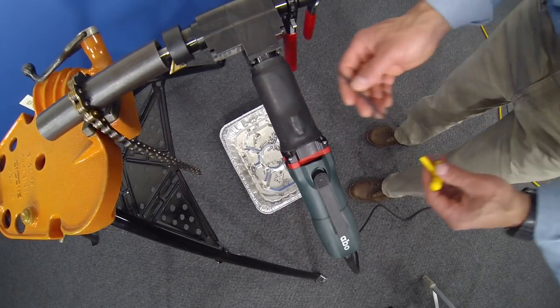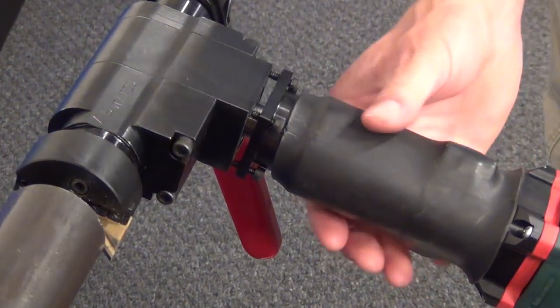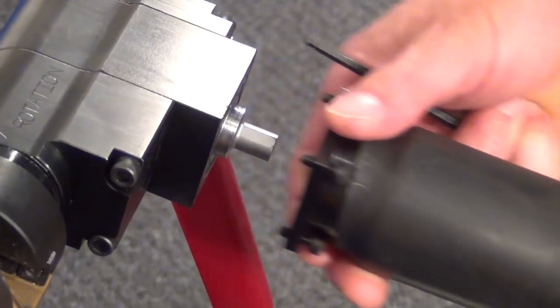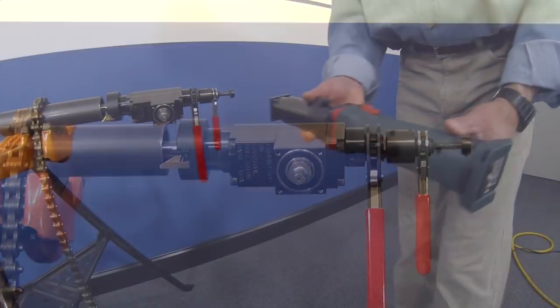With utmost simplicity a high priority, ESCO has designed the gear heads to be easily interchangeable for both motors, allowing them to switch out by simply removing the housing screws, replacing the motor, and refastening the screws with one allen wrench.